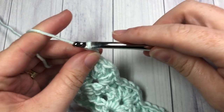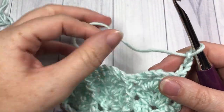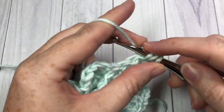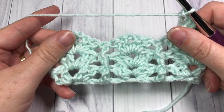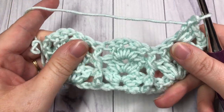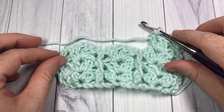At the end of row 3, simply chain 3 and turn your work. For the remainder of the pattern, you are simply going to repeat rows 2 and 3 for as long as you would like. The only difference in each of those rows is that you're alternating between a front post double crochet stitch and a back post double crochet stitch. When you do that, it will keep your raised post always on the same side of your work, so you'll have that nice texture on one side and your smooth back. That's all there is to working this post and shell stitch. I would love to hear what you make with it — leave it in the comments below and connect with me on social media and share your photos there. Thank you so much for joining me, don't forget to subscribe, and I look forward to seeing you next week. Until then, happy crocheting! Bye!